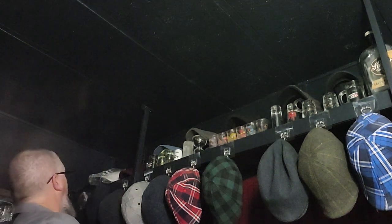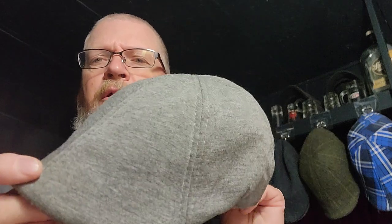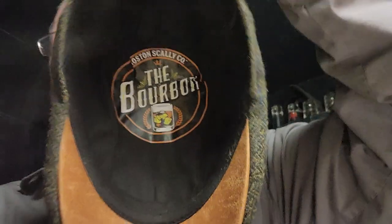I like all the Responder hats I have. This is my only single panel but I have like six of the Responder hats — really, really nice fitting hats. There's another Responder, or this one's a Dubliner, but they fit just like the Responders. This one's a Bourbon — one of my other favorites — has the leather up on the brim here. Just really nice looking hats. Boston Scali, just nice looking, they're soft, they fit good, stitching on them is really good.